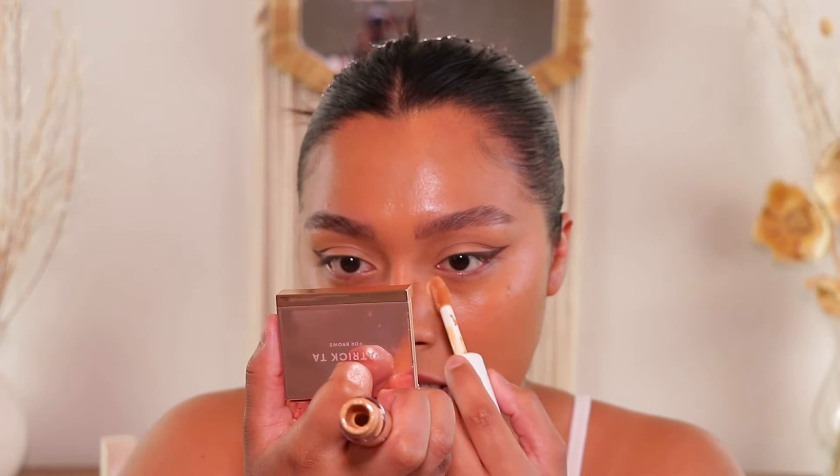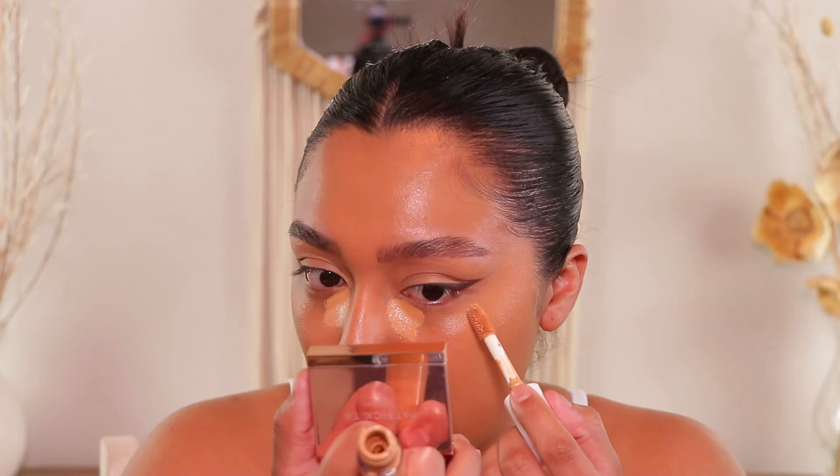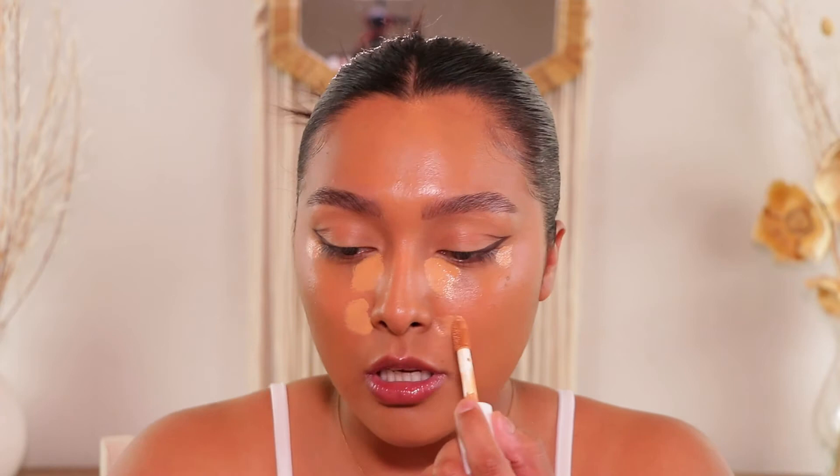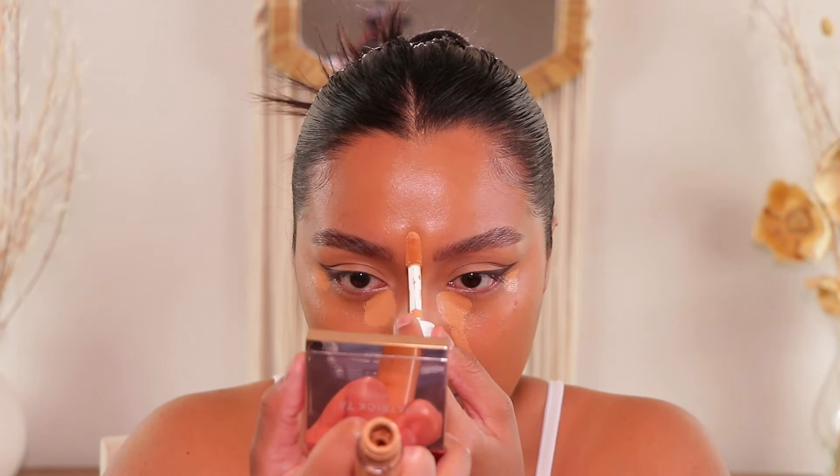I'm just going to apply some concealer — this is my e.l.f. concealer. I've just been applying it in the inner and outer part of the eye area, and that's literally what I do when I do my makeup just to go out somewhere real quick. I don't really take my time with it like I used to. Just one concealer right now feels really good, and then a little bit in the center.